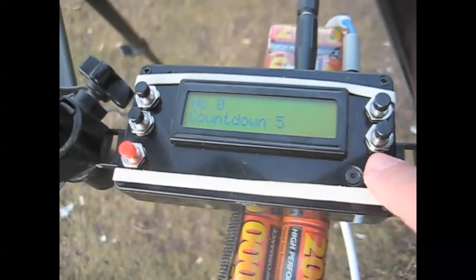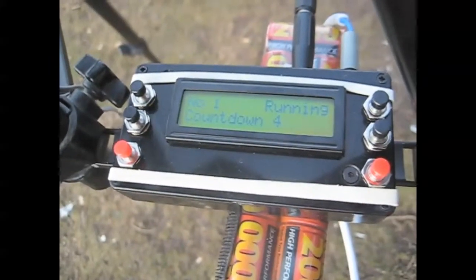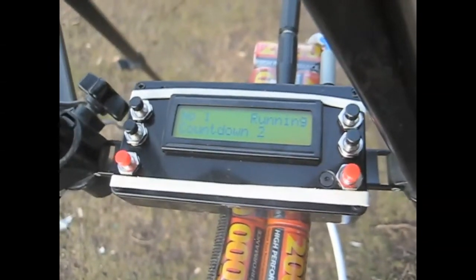Backlight brightness is on the top two buttons, interval on the middle, the left red button focuses the camera, and the right button starts the process.